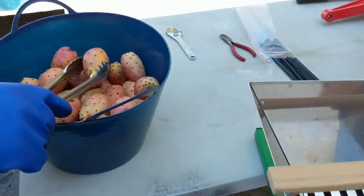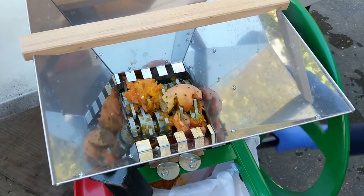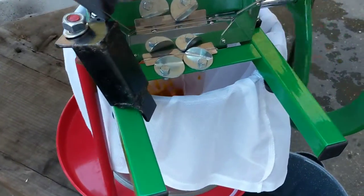Prickly pear juicing. Have your bucket of washed prickly pears, fill up the crusher, smash them — it all goes into a mesh bag.